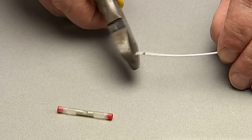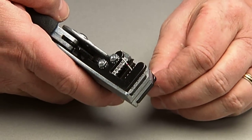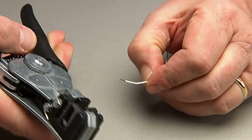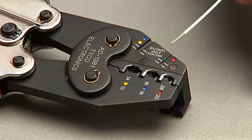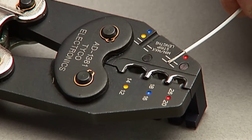Then cut the damaged area. Next, strip the wire to the length specified in M81824-12. Make sure you leave enough room to terminate both ends of the wire. Then repeat the process on the other end.